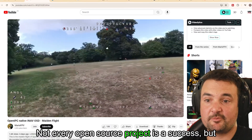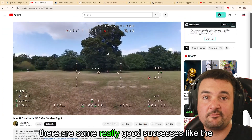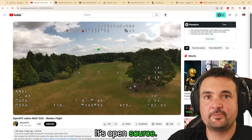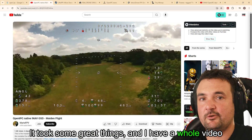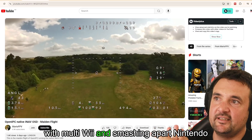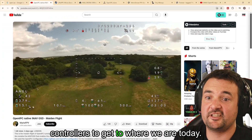Not every open source project is a success, but there are some really good successes like the firmware we use all the time — Betaflight is fantastic. It's open source and it took some great things. I have a whole video on the history of Betaflight and how we started with MultiWii, smashing apart Nintendo controllers, to get to where we are today.